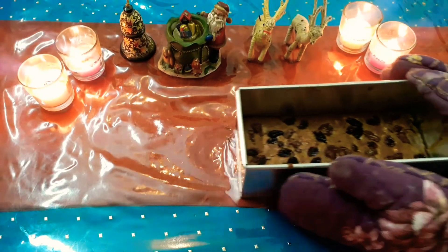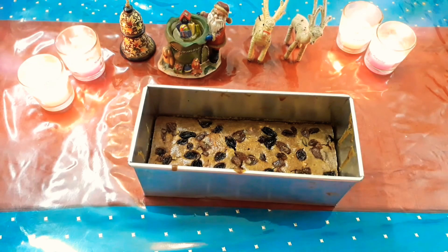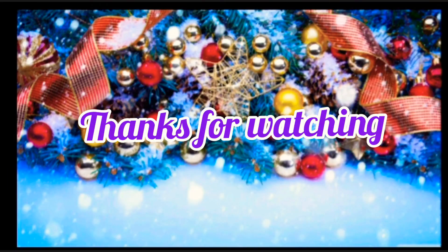Let it cool completely and then take it out of the mold. Now enjoy your plum cake! Please subscribe to my channel and like this video.